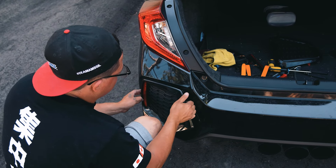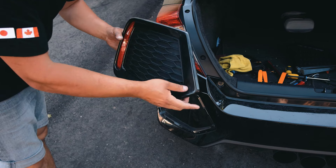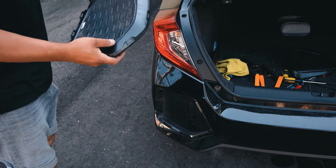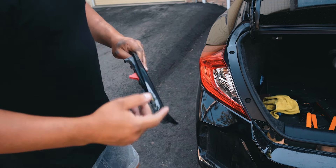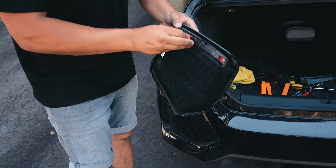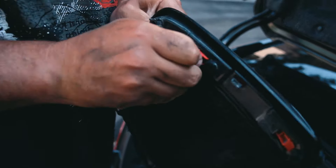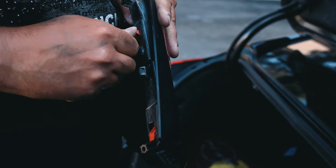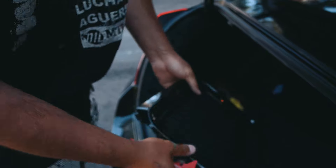I loosened all the clips slowly until I had enough gap in the corner to pull it up. Now we can tackle the reflectors — it's literally just two clips to remove it and put it back in. Alex will handle the wiring. To pop the reflector out, you just squeeze it and it pops out that easily.